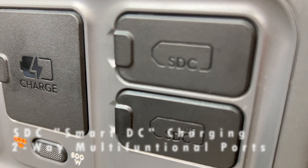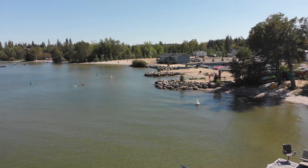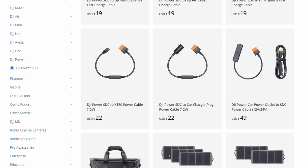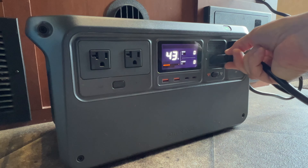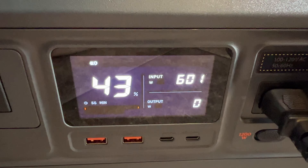You'll notice a pair of SDC power connections. These are used for super-fast charging options, such as compatible DJI drones. The SDC ports are also used to connect many accessory options, which I'll touch on later. These batteries are composed of lithium ferrophosphate, or LFP for short. You'll enjoy 4000 charging cycles — that means you could charge it every day for the next 10 years and still have 80% capacity left.